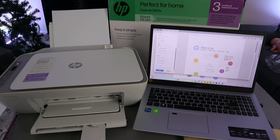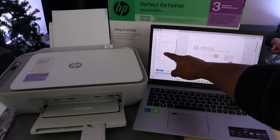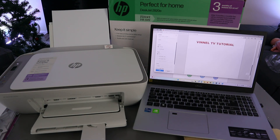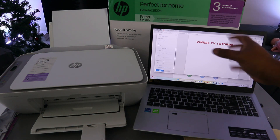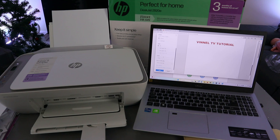Next, select how many copies you want, choose portrait or landscape, and select to print all pages. You can also select to print two-sided. With a laptop you're able to print two-sided from this printer, but if you are printing from a mobile phone you can only print one side per page.